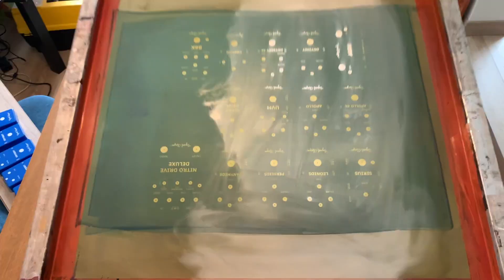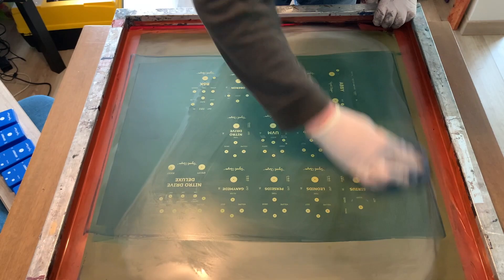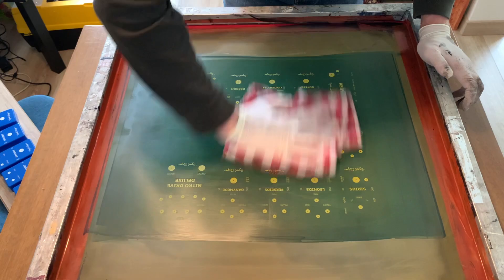I'll speed through the cleanup because the process is rather boring. You've got to make sure you get the squeegee really clean — if ink dries onto the squeegee, you'll have a little hump and when you pull, it won't pull evenly. You've got to get it really clean, and the screen too — if you don't clean that, it plugs up the mesh and you've blocked off a little section of the print. Getting everything cleaned is very important.